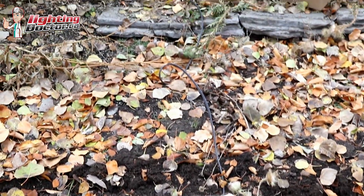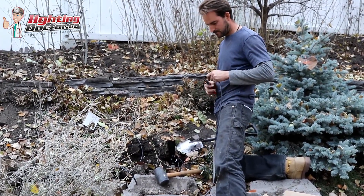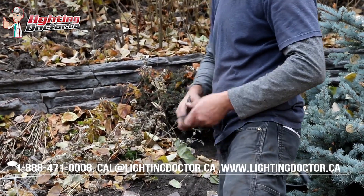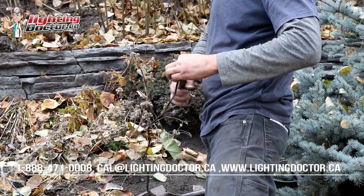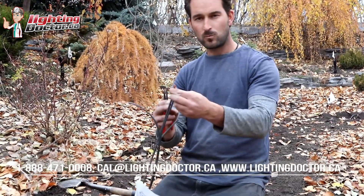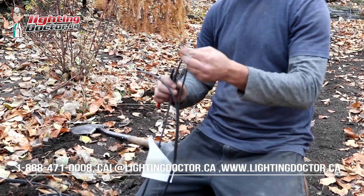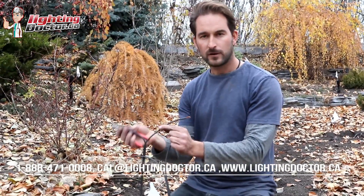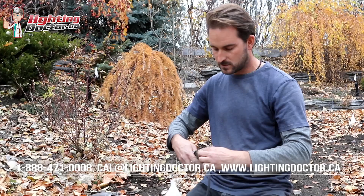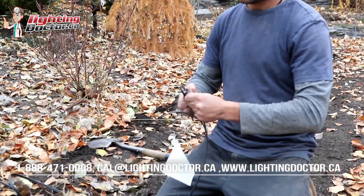We're going to strip roughly an inch off every end of those wires. Something I get asked all the time is whether low-voltage wire is like stereo wire with a common and a negative that you have to keep consistent throughout. The answer is no — it doesn't matter which wire you connect at each fixture, as long as at every fixture you've got one of each wire connected. There's no positive, negative, or common — as long as all your connections are made, that's all it requires. So we're stripping roughly an inch off each wire to make our DBR-Y connections.